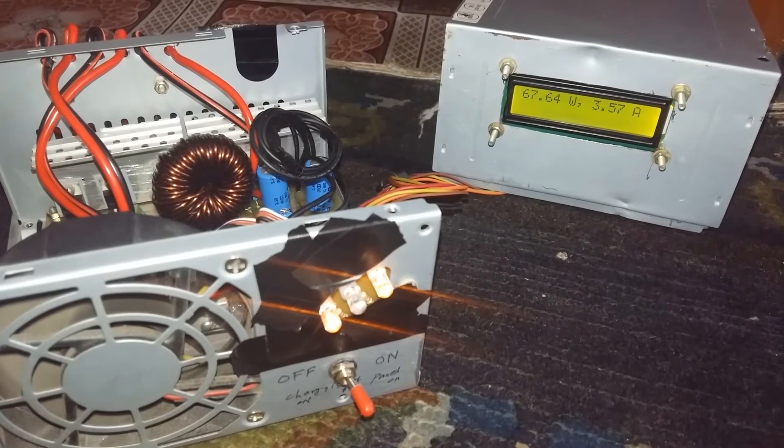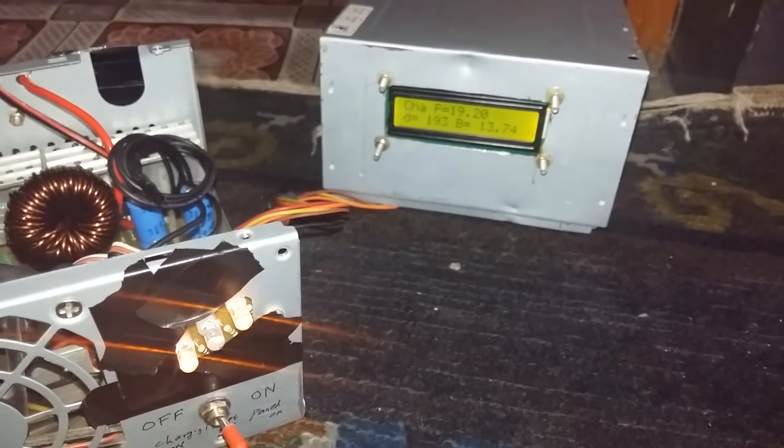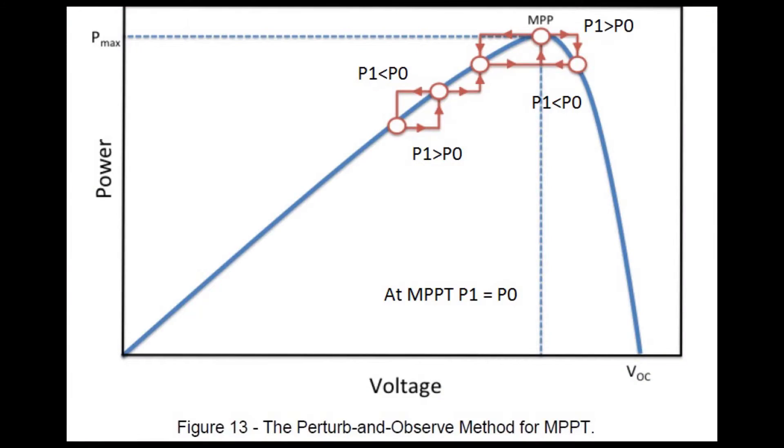This is done with the assumption that most MPPT occurs at 80% of the panel open circuit voltage. With a one second delay, it will check panel voltage and panel output current to determine panel output power. If previous power was greater than current power, it will decrease the duty cycle. Whereas if previous power was less than current power, it will increase the duty cycle. The MPPT point is where there is no change between previous power and current power output from the panel.